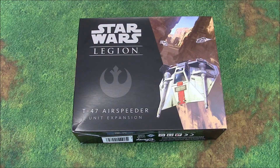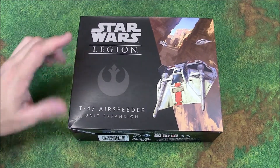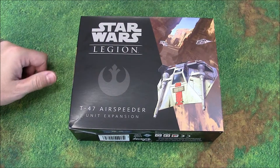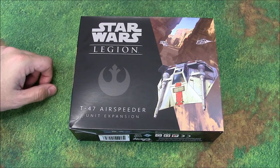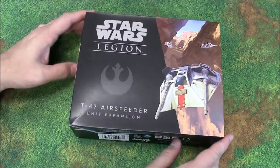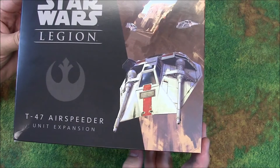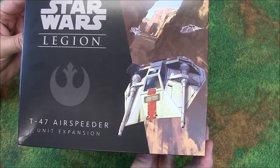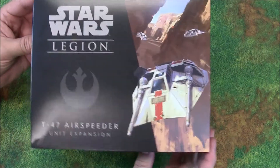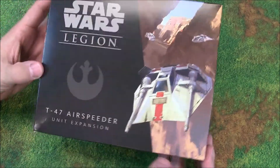John here from All Miniatures Great and Small, and today Star Wars Legion sneak peek week continues. This time we are unboxing the T-47 Air Speeder unit expansion — this is obviously the rebels' answer to the AT-ST, at least they hope so. This is one of the most iconic Star Wars ships there is, and it's really cool to get it in miniature form. The only thing that would have made me happier was if they had an X-Wing expansion, so here's hoping.